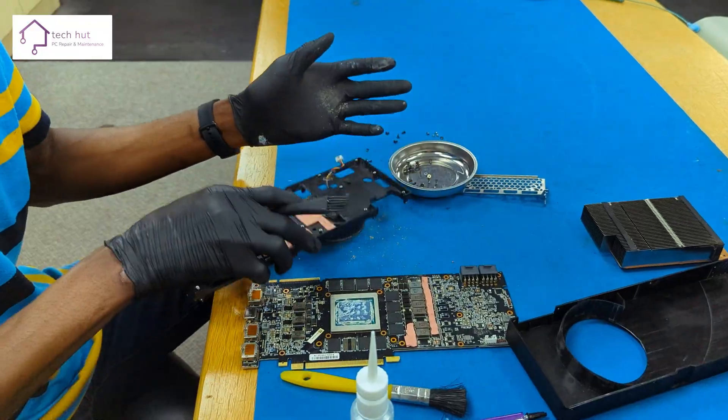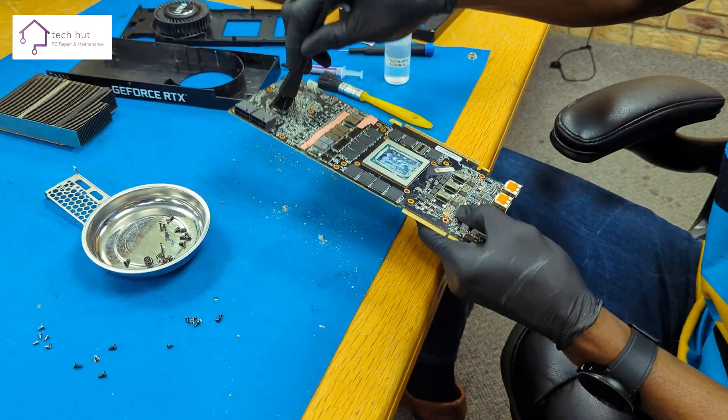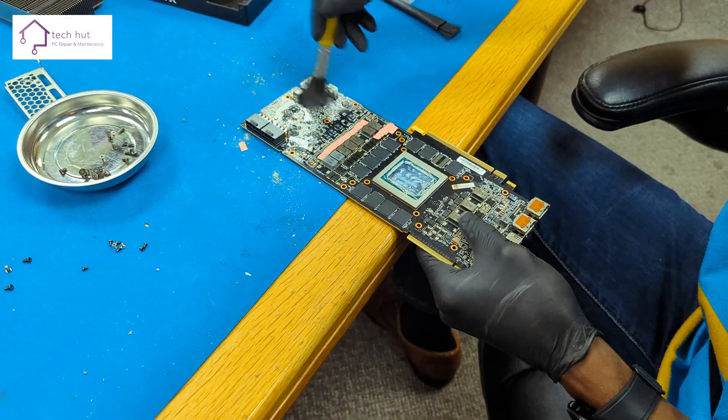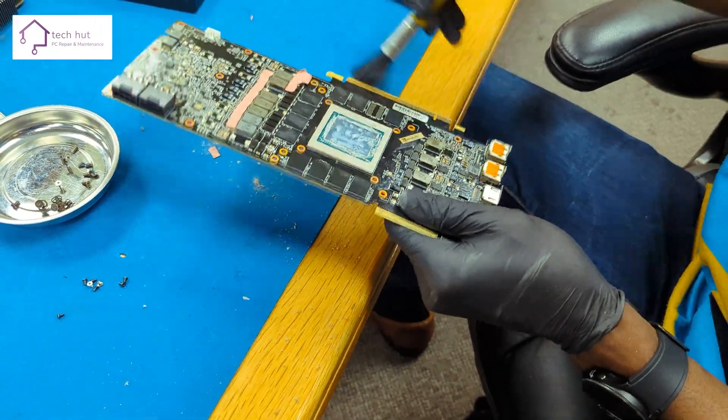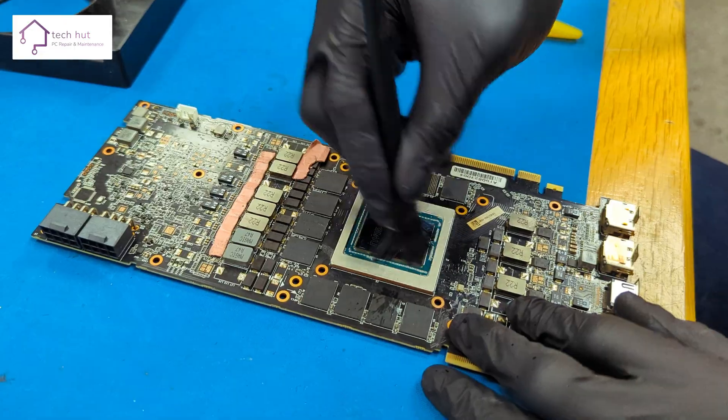The old thermal paste was cleaned up effectively using alcohol wipes, ensuring that there was no trace left so the old thermal paste would not be mixed in with the new. Now the NVIDIA RTX 2080 Ti graphics card was ready for us to reapply the new thermal paste.